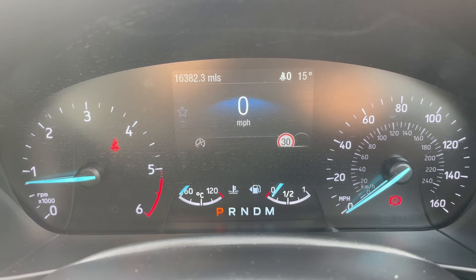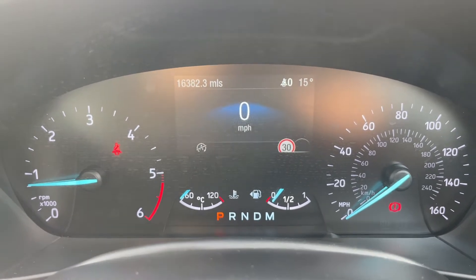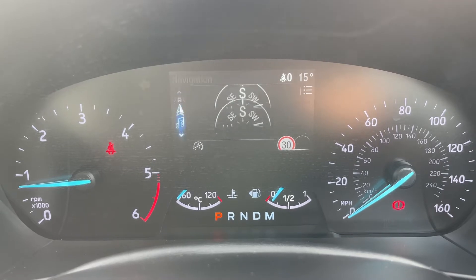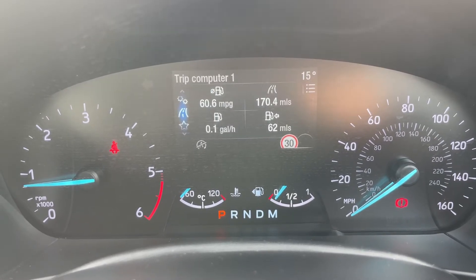In the top left hand corner is the total mileage of the car, which is 16,382. You can change the information displayed in that central section using buttons on the steering wheel for different menus — so navigation, audio, phone settings, and your trip computer as well.